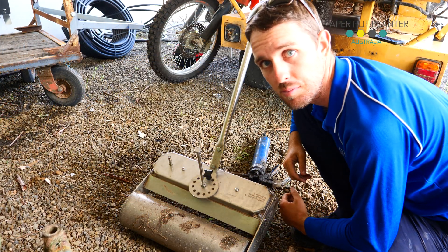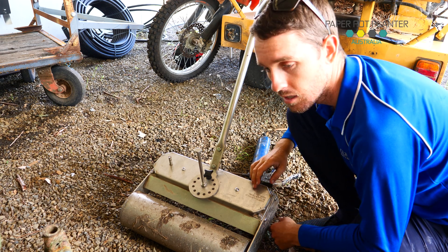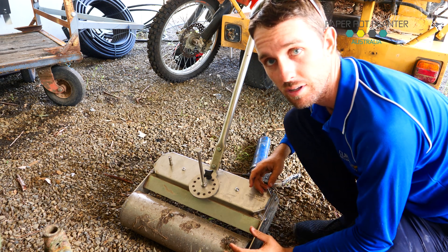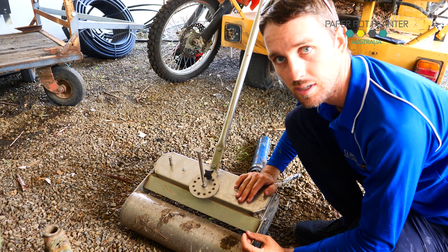One thing to keep an eye on — very important — is maintenance of your machine. All the nuts and bolts, you just need to make sure that they stay tight. They may rattle loose because there's a lot of movement going on when you're using it.